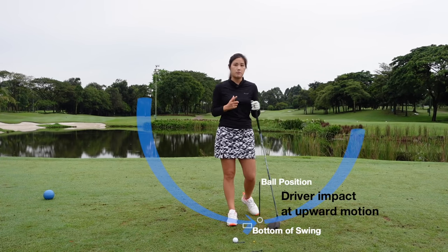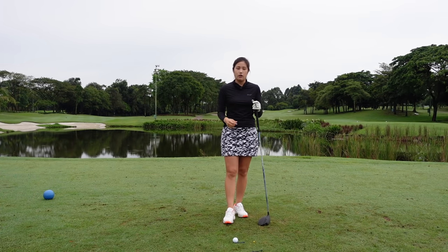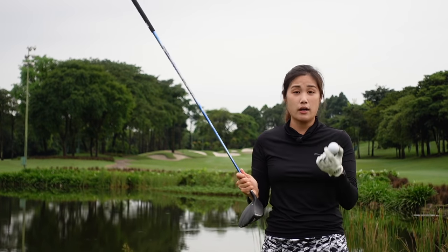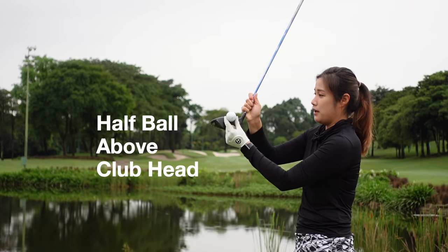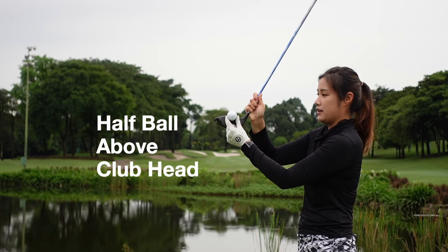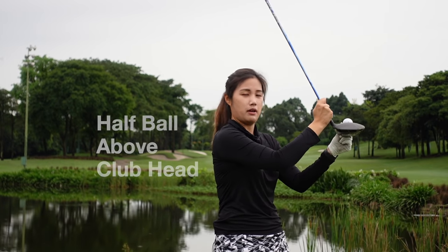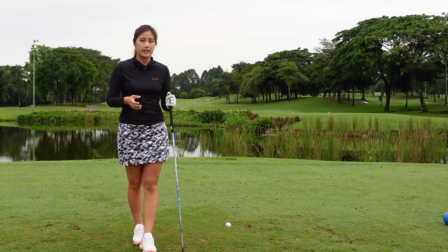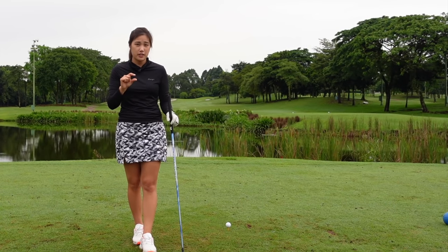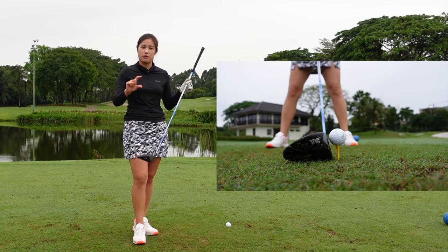So it's really important that you set up correctly. Before I get into the posture and everything, I would like to talk about how high we should tee it up. I would like for you to tee it up half the ball above the club head — something like that, about half ball. Why is it important to tee it up correctly? Because everyone hits the sweet spot differently, so you have to make sure that you practice once in a while to check out what is the perfect height for you.